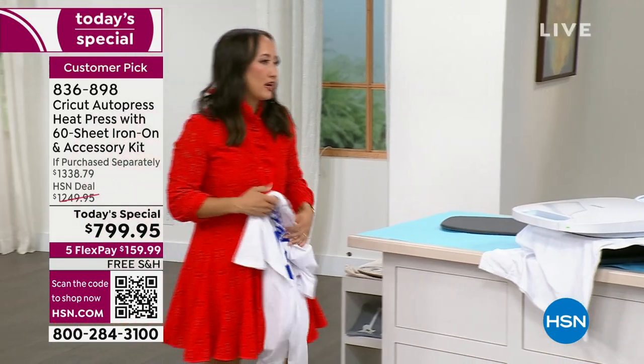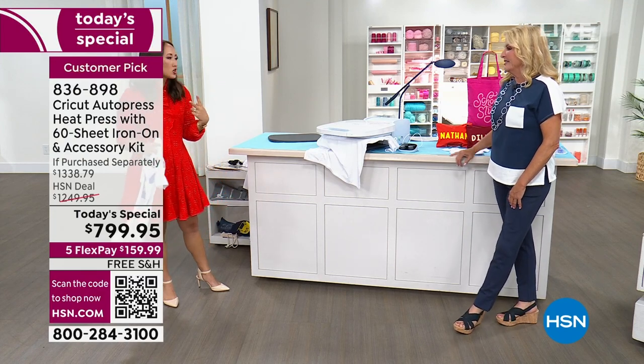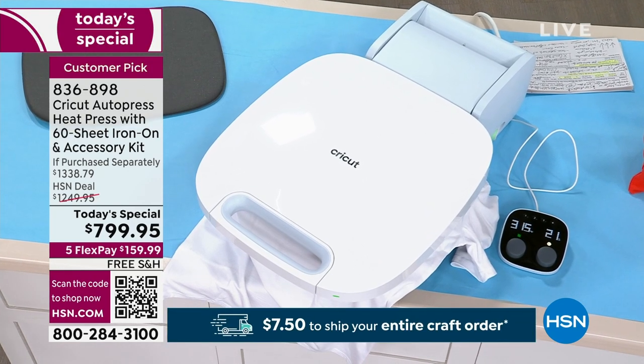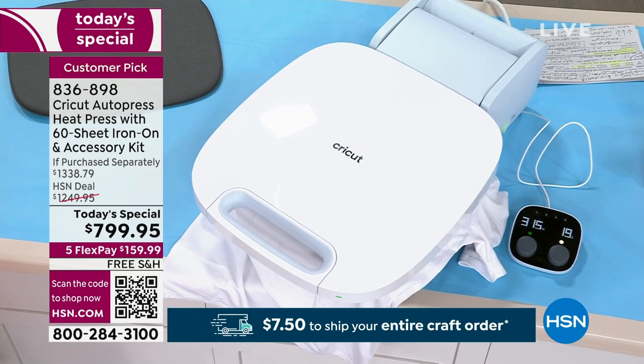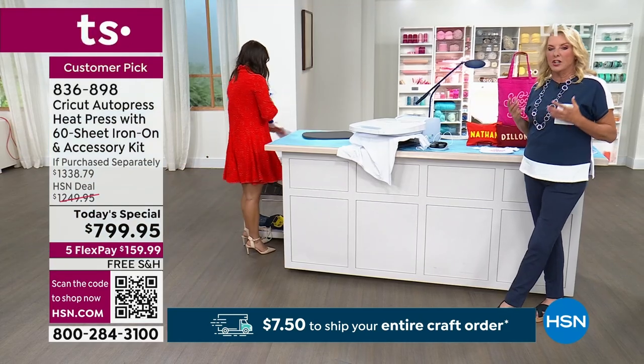Three shirts done just like that. Your kickball team, your kids' soccer teams, literally your shirts for your family reunion — you can do those so quickly and it takes all the guesswork out of it for you. There are so many creative things you can do with it, and that's what you're going to love.